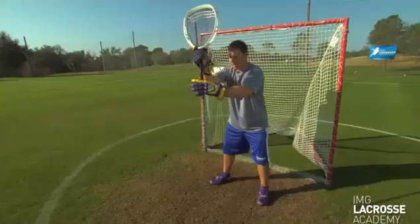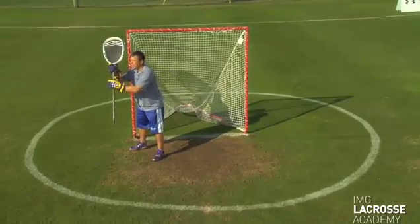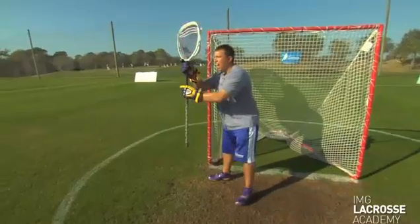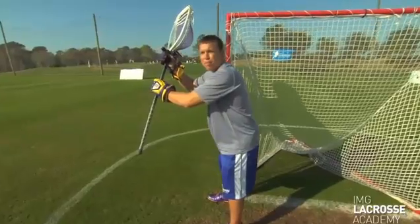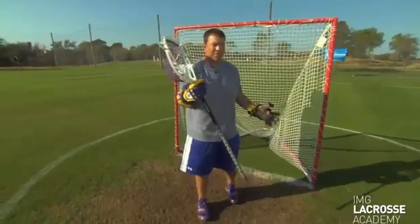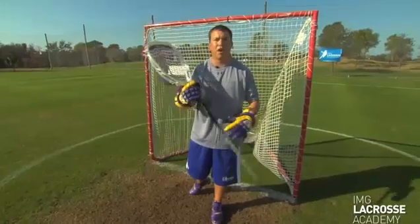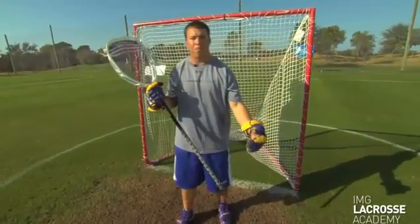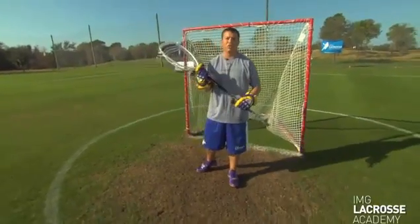Step three: you're dead center in zone two. Step four: splitting the field in half. Step five: in good position to make the save — about six inches off the pipe — and then you crash the pipe. That's a five-point arc. Younger goalies should learn and start playing with a five-point arc. I know a lot of goaltenders prefer the five-point arc because they're out above the GLE, and that makes it harder for the shooter to find an angle to shoot the ball into the cage.